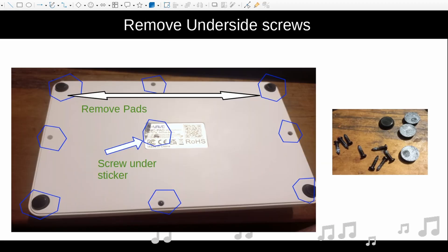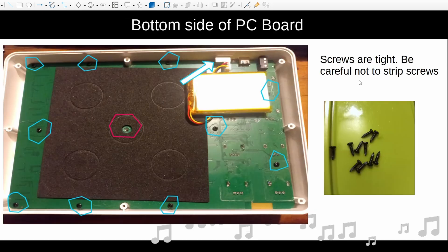Then you turn the unit over and remove the underside screws — there are nine screws underneath. You're going to have to remove the feet, and you'll find a screw underneath each. This is probably where you'll lose your warranty — you're going to have to peel the rubber feet back, and there's a screw right there. So you remove the four feet and take out nine screws total, and then you'll be able to remove the back plate.